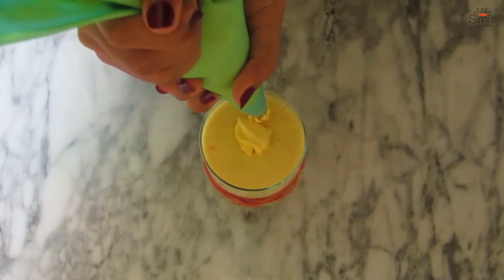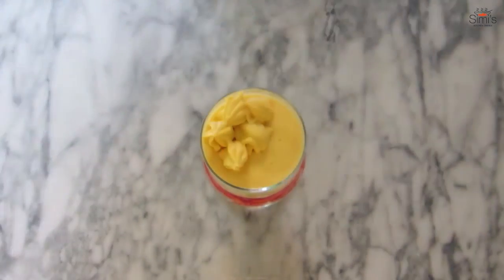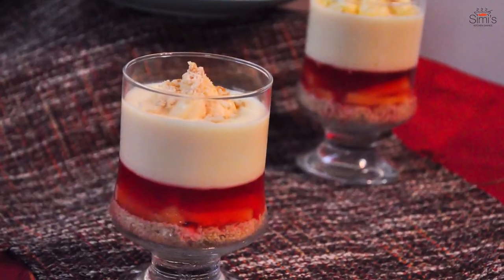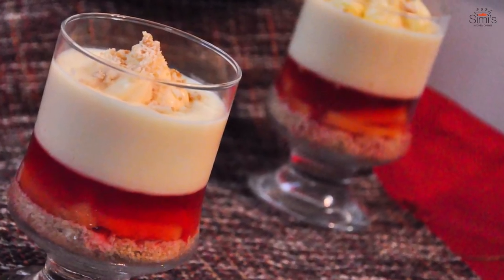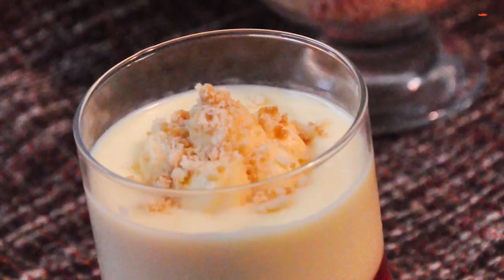The mango trifle is ready to serve! A crunchy buttery biscuit base layered with fresh mango slices, raspberry jello, a creamy custard, and then a heavenly creamy cheese topping. Do try this out and put your comments in the box below. Give a thumbs up if you like this video and don't forget to subscribe to my channel. Take care and have a euphoric festive week ahead!